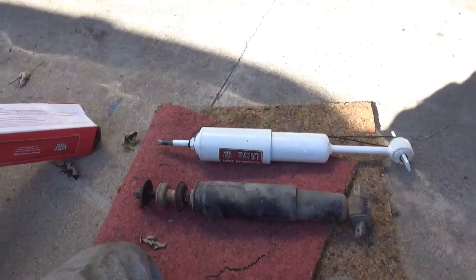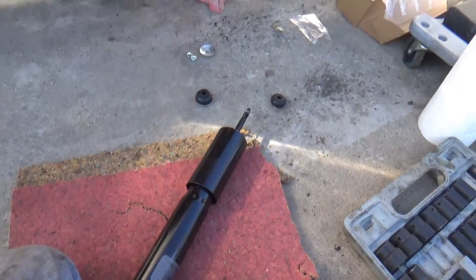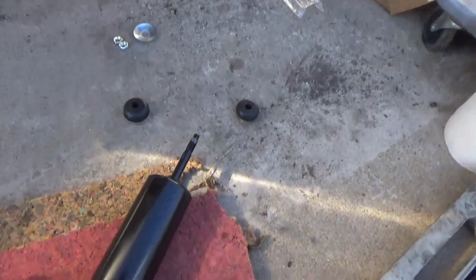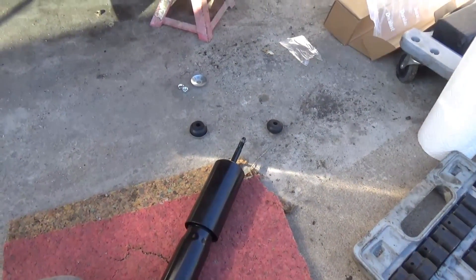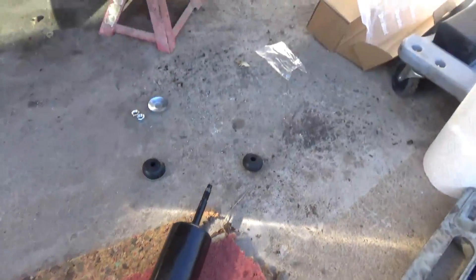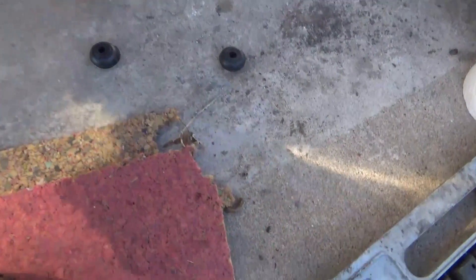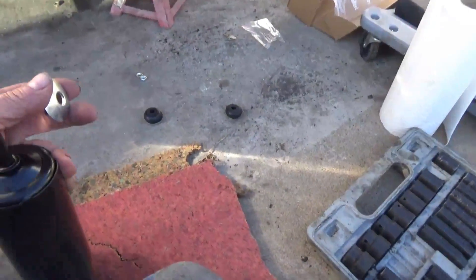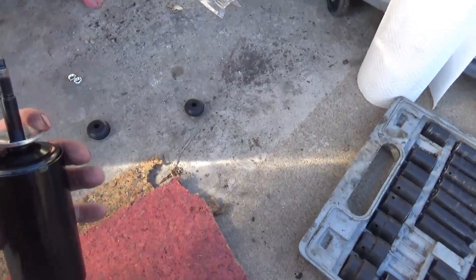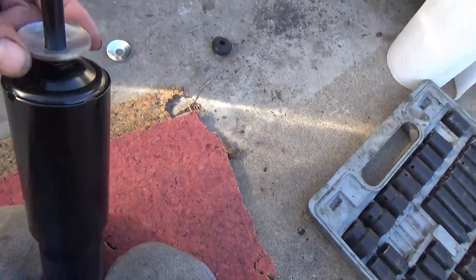I'm going to put all my tools away and lock everything up. I made it back with the other shocks — it's been about an hour, hour and a half. I don't have my original shock; it had a different kind of rubber and I left it up there — it's just too far to go back again. That's AutoZone; they take no responsibility whatsoever for my lost time. That's not slander, that's just telling the truth.